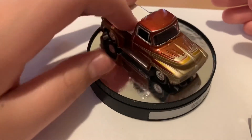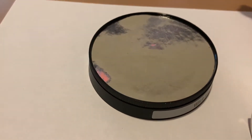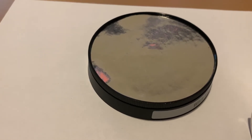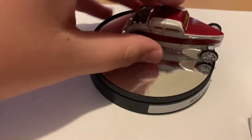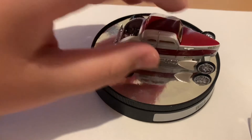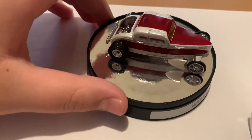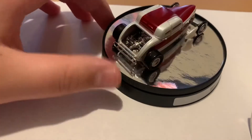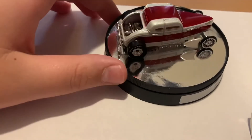If you guys want to see the Speed Coupe, we'll put him on the same turntable, even though it's not his turntable — he did come with a turntable, but we don't need to bring that out right now. And there is Speed Coupe on the Wildcat's turntable.